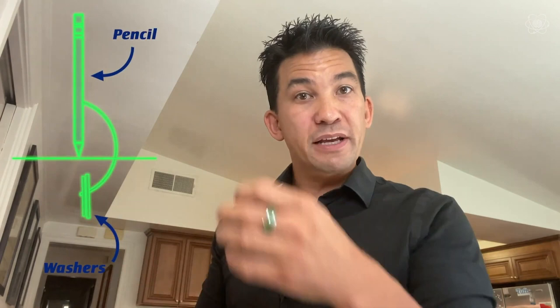Washers underneath the pencil work because the center of mass is directly below the point of support, underneath the table. And with the quarter and the bill, the quarter is so much heavier than the bill that it moved the center of mass all the way to one side. Look around the house — you might find empty items you can put stuff into to move the center of mass. Have fun with it.